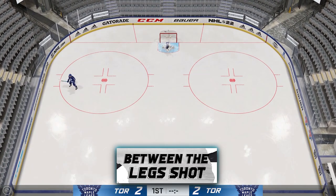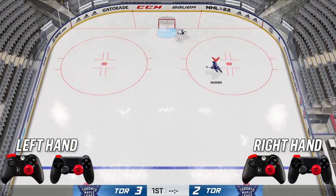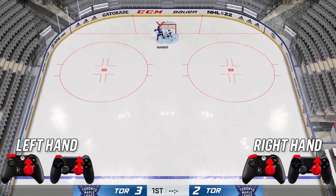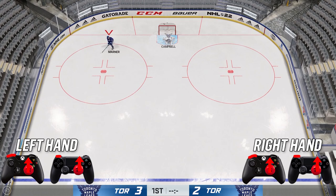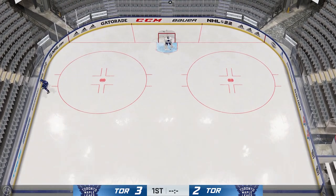There's also the between the legs shot. Similar to the between the legs pass — hold down LB and your right stick, then flick up on your right stick like you're going to shoot. It performs the shot. It is actually OP, and it looks cool too.